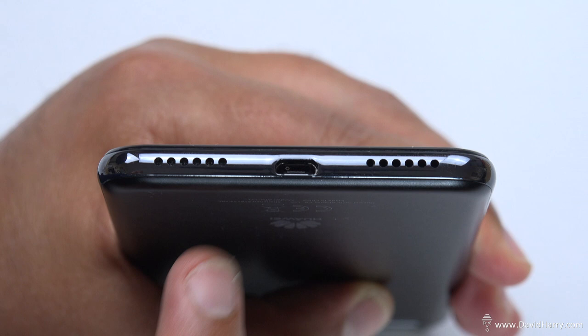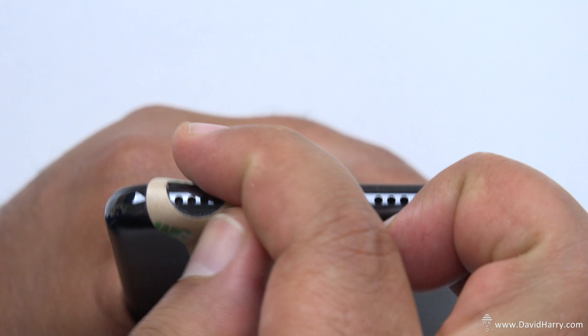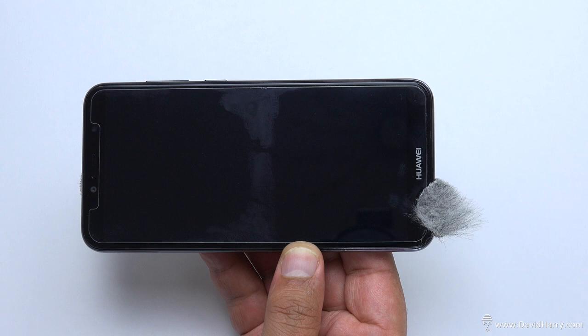The second microphone is on the left-hand side on the bottom edge. Put another pad around that, pull the tab on the back, and then add the other wind jammer. So now we've got one wind jammer on the rear and one on the side - and this is exactly what the system looks like with the two micro wind jammers on.